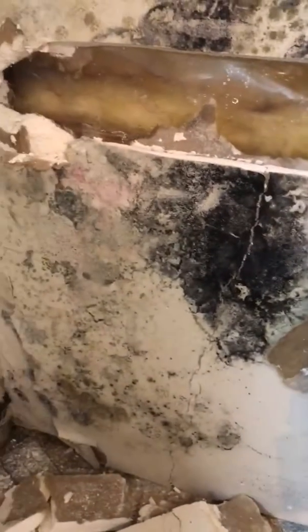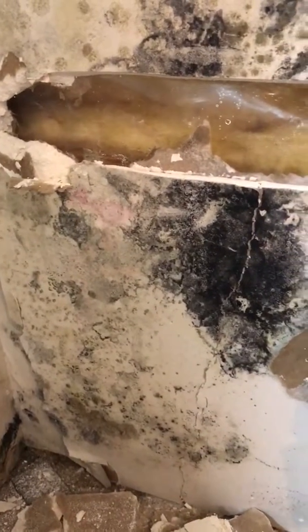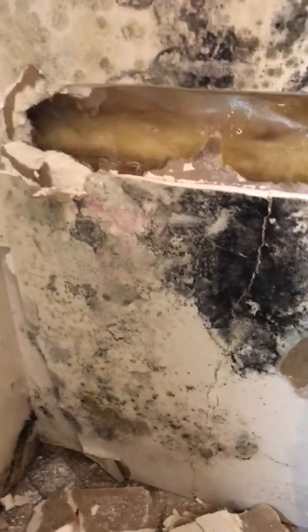I've taken a little bit of the drywall off, and I found that for this piece here, there's a lot of mold damage on the outside of it, inside the room. But when I took it down, it's fairly dry in here.